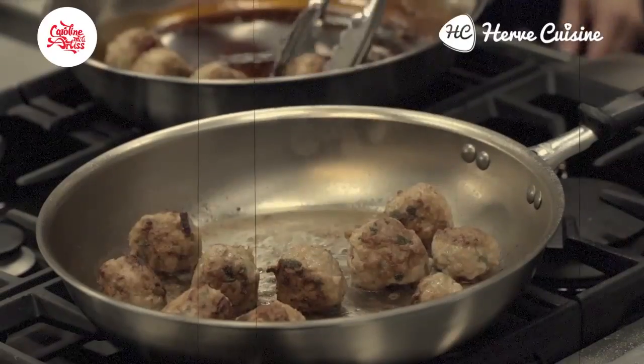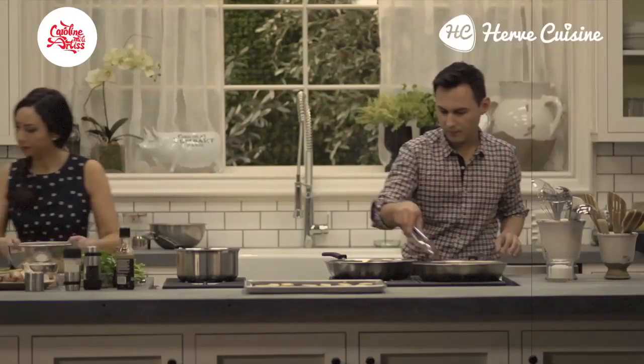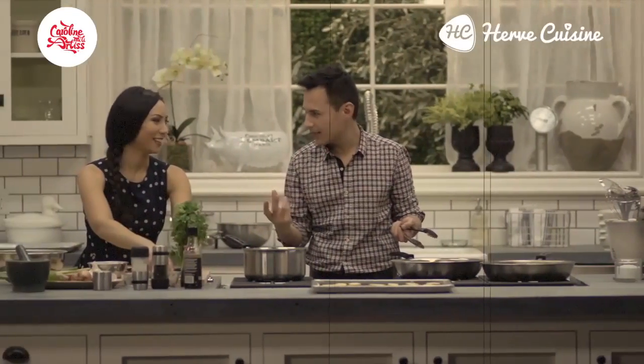We're going to have to turn them around and glaze them. I might cut some cheese up. What we'll do is put the cheese on the hot ball so it will melt.